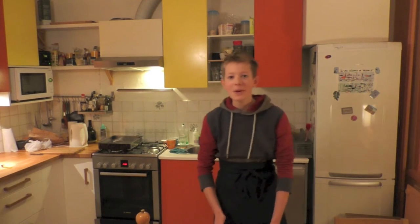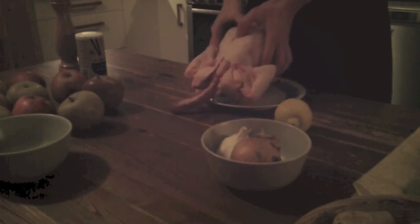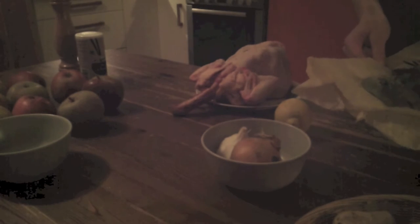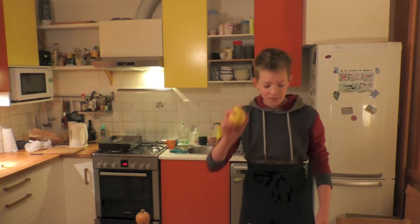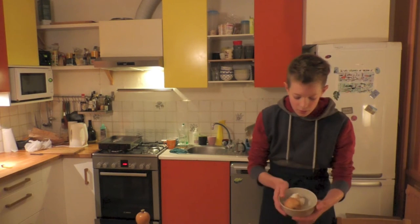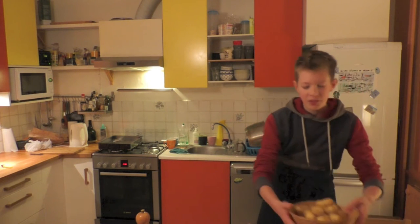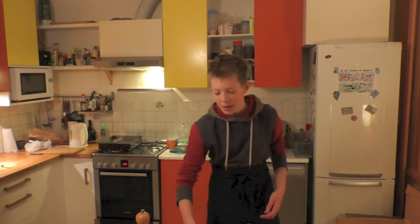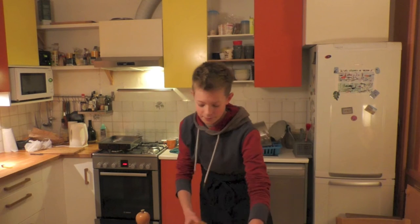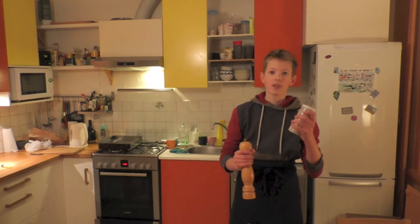Hello everybody! For a perfect roasted chicken, you need a big fat chicken, some herbs like rosemary, sausage, thyme and laurel. You also need a lemon, a garlic and an onion. For the roasted potatoes, you need some potatoes. And for the apple stew, you need some apples and cinnamon. You also need some salt and pepper.